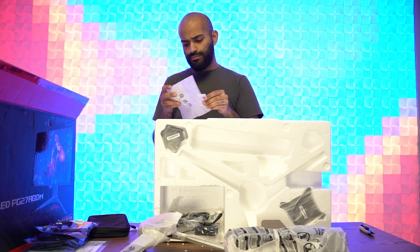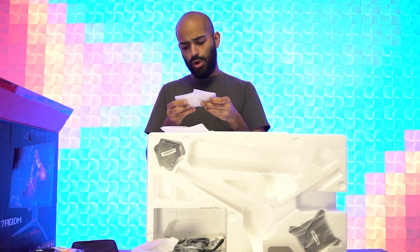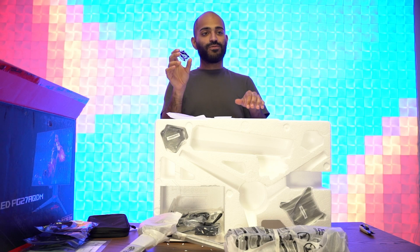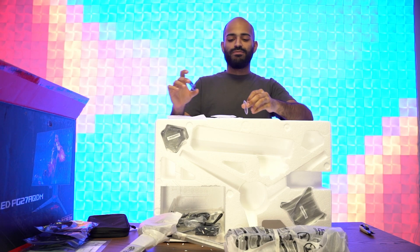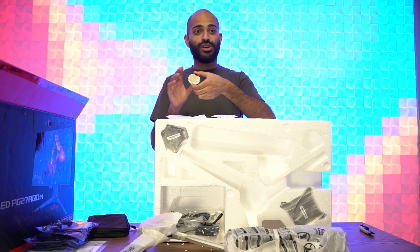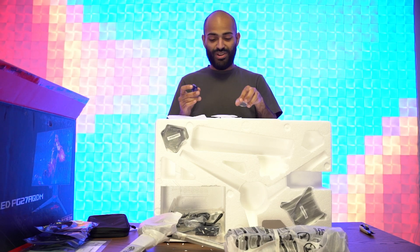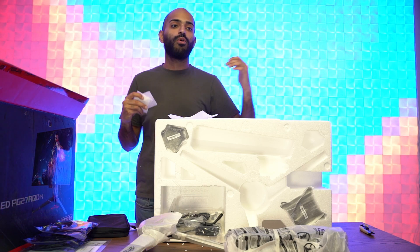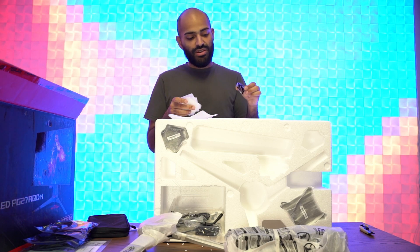We got something else over here — you know what this is for? It's blank. So you know how the stand projects the logo on the ground? This is for the ASUS logo, but you can get it laser engraved so your own logo — like the Paradox logo — can be on the bottom. They gave you two more so you can switch it out: Paradox logo, Call of Duty logo, whatever you want. Very cool.